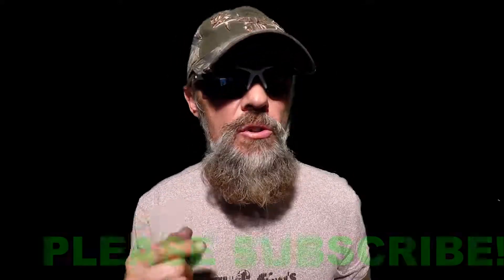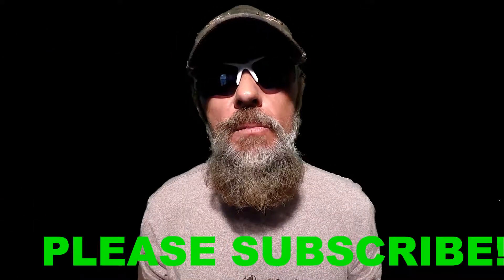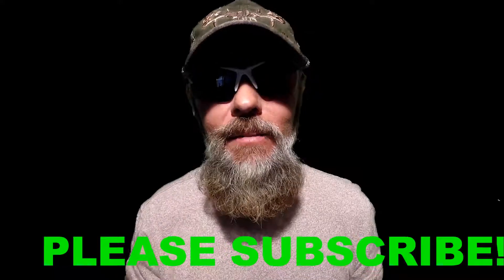Welcome everybody to Tailgate Tuesday edition of Plumbing with Tim. If this is your first time here and you want to sharpen up on your plumbing skills or just learn something, drop down below and hit the subscribe button so you're not going to miss any of my videos.